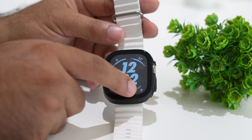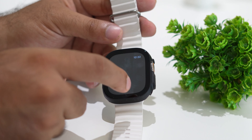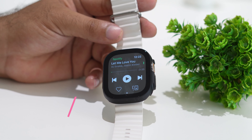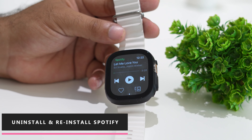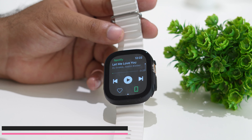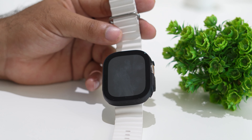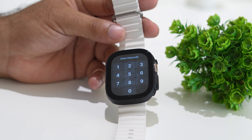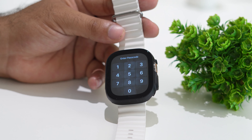The last step: if you're still having the issue, you need to uninstall the Spotify app and reinstall it. Uninstall Spotify, then reinstall it back. This last step has worked for users as well. These are all the possible workarounds when Spotify 'Now Playing' is not working on your Apple Watch.